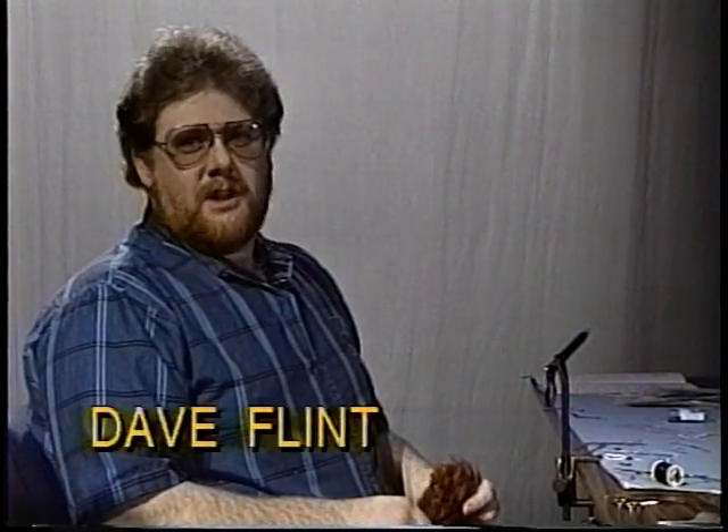The classic wet fly has a throat — usually a soft, webby feather from the neck or back of a hen or partridge. You have already learned two methods of tying a throat. In this lesson, you will learn yet a third method. A brown, webby feather from a hen neck will be tied in and wrapped as a collar. The collar will then be split, pulled under the hook to form the throat, which when finished should fall just short of the point. Selecting a feather with just the right length of fibers will require careful judgment.